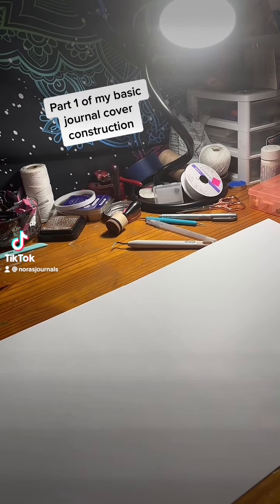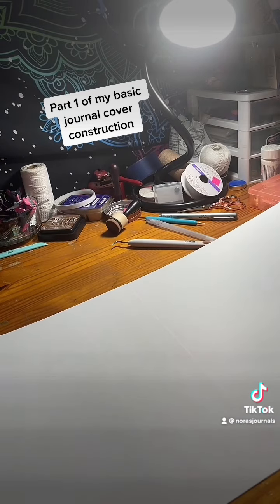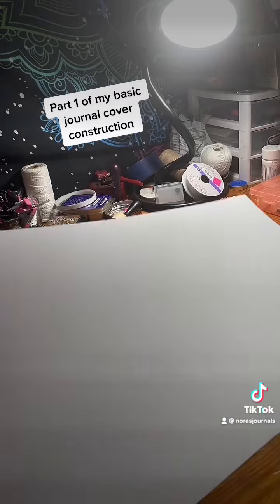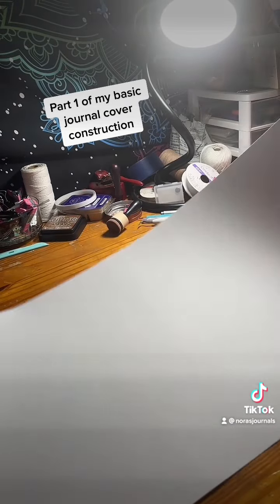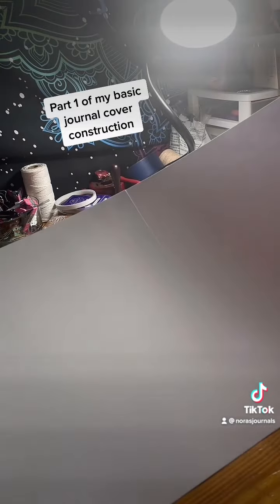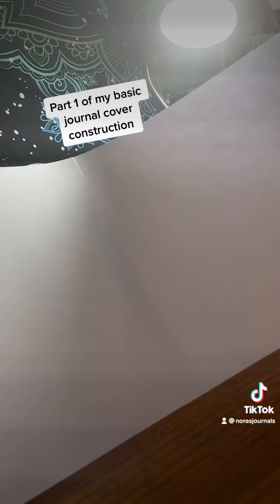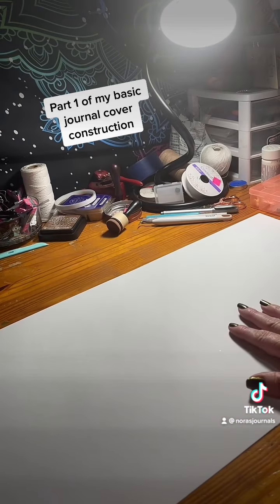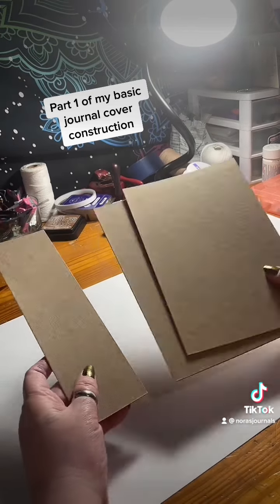I forgot to hit record when I first started this process. Somebody asked me to show my routine on starting a new project. What I did here is I just took two 12 by 12 pieces of cardstock and taped them together down the center. Right now I'm going to put double-sided tape on these pieces of chipboard.